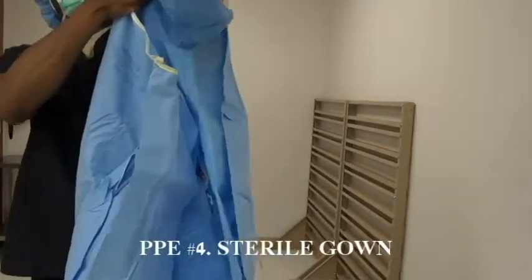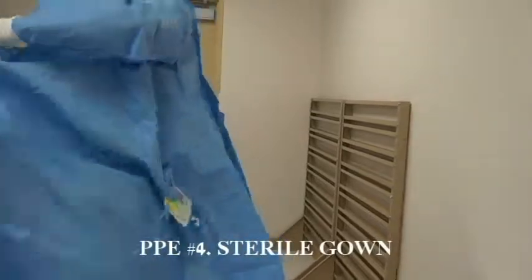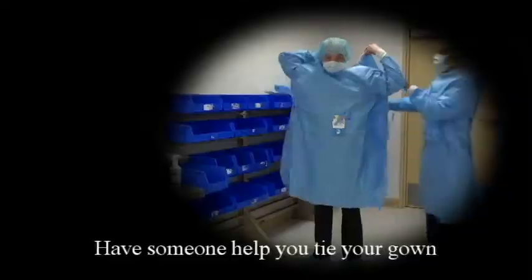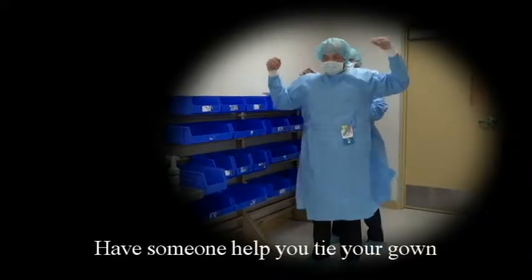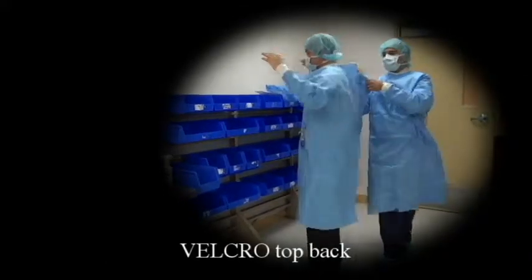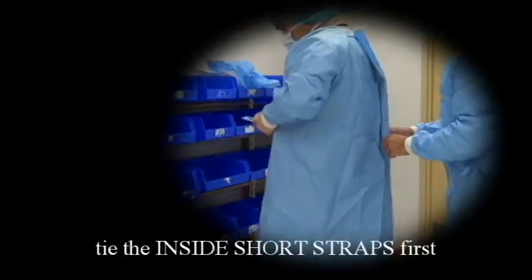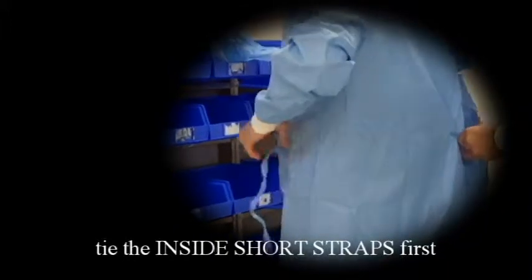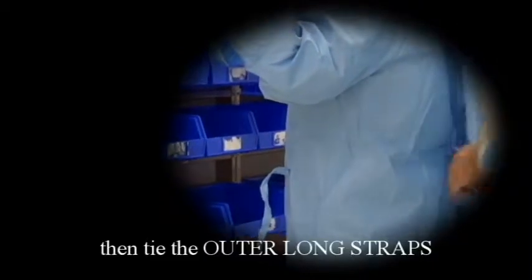Don sterile gown. Have someone assist you with the straps. Attach the velcro on the top back. Tie the inside short straps first, then tie the outer long straps.